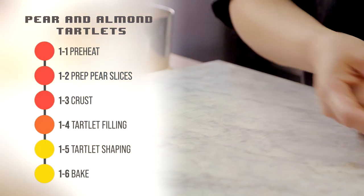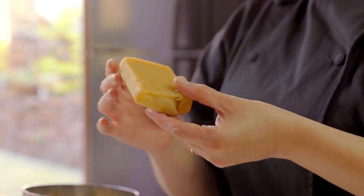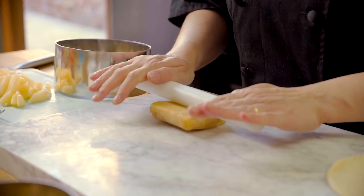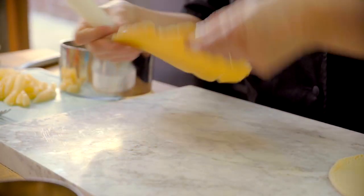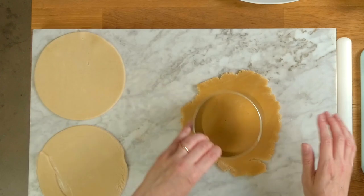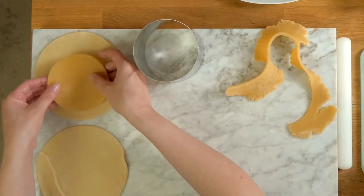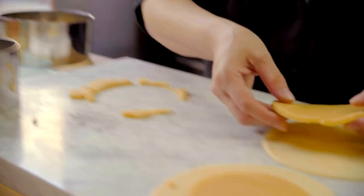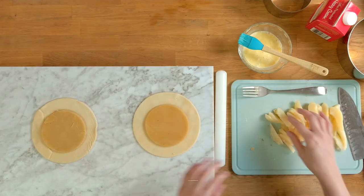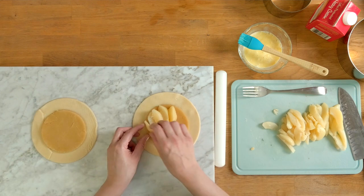Place the crust circles to the side and now let's focus on the tartlet filling. Grab your almond paste and roll it out flat. With a four-inch cake circle cutter, cut out a round for each circle of crust that you're baking. Place one of those almond paste circles on the center of each crust circle, then bring over your sliced pears and layer them on top of each almond paste circle.